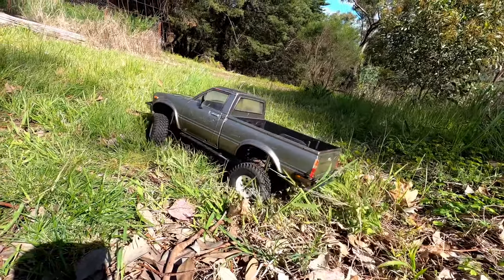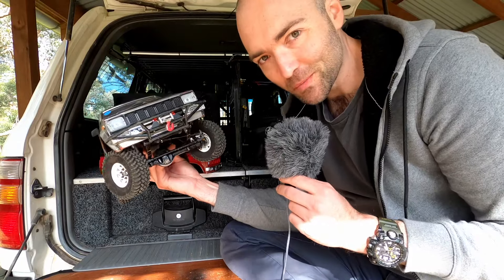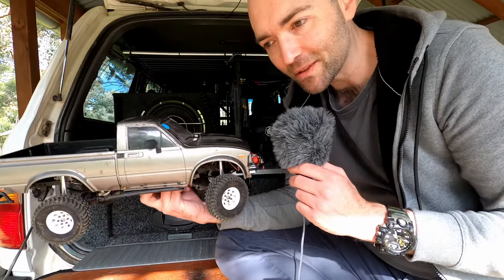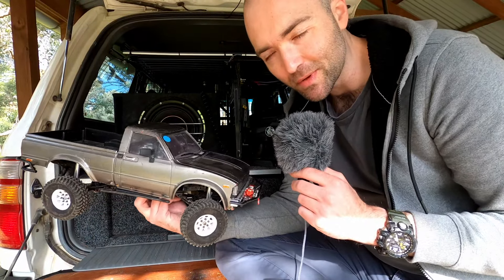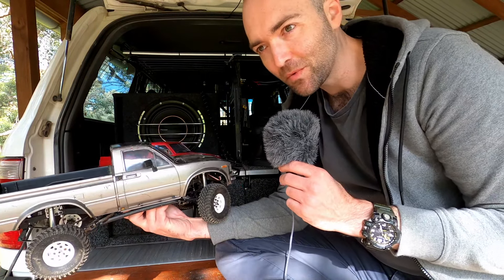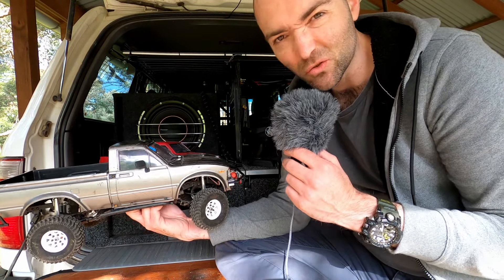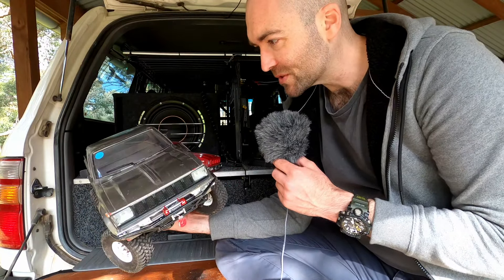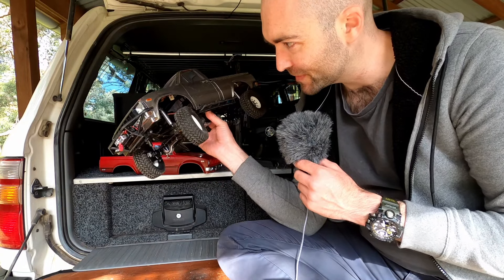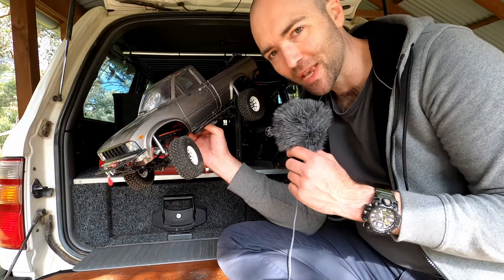We've got leaf springs front and rear, a chassis-mounted servo, and there's a two-speed available for it. This one is the single speed and it's mated to a 35-turn motor. I've found, like many others, that the RC4WD electronics are maybe their weakest part — but thankfully electronics are cheap. Put a Hobbywing 1060 in one of these, a 45-turn motor and a stronger servo, and you're away. These still sell brand new from RC4WD and they've been cloned as well, but since they're a clone of a clone of a modded original, I don't know if anyone's keeping count anymore.